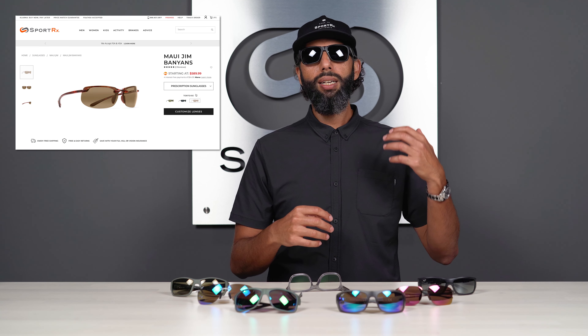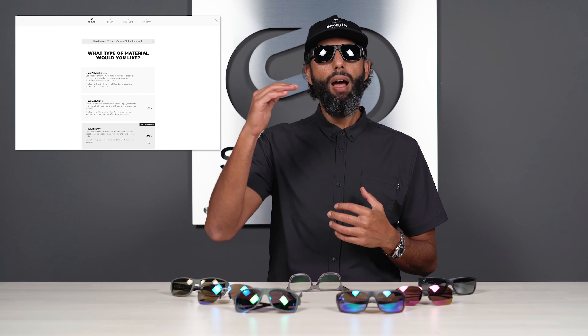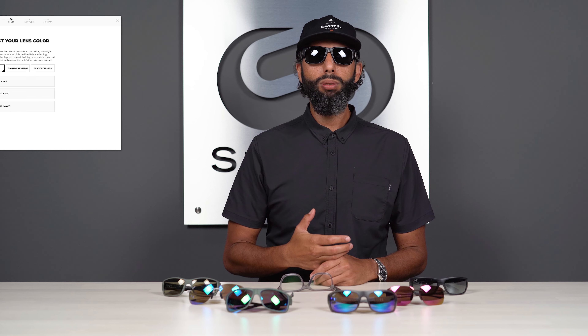When you're getting a pair of Maui Jim glasses, there's more than one lens material to choose from, which can get a little bit confusing. The whole idea of this video is to help you pick the right lens material, especially if you're getting them in prescription on the SportRx website. The website is going to lead you through what lens material you want to choose. Maui Brilliant is the most expensive one — the one at the top of the list and the one we recommend the most. It's the one I'm wearing here. What makes that lens so special? It's the clarity of the optics versus the weight of the lens.